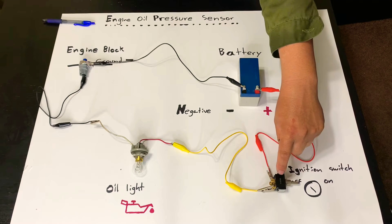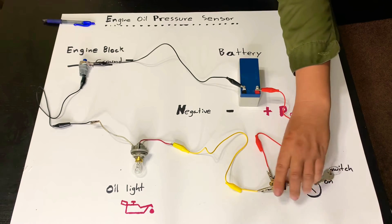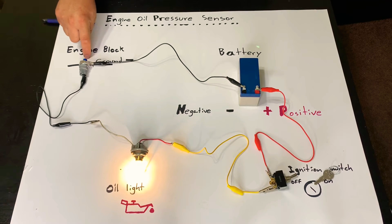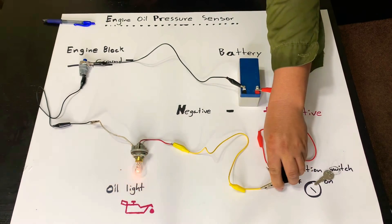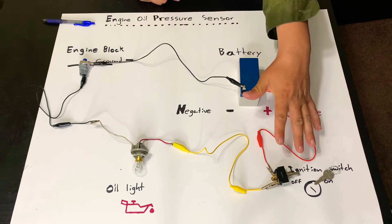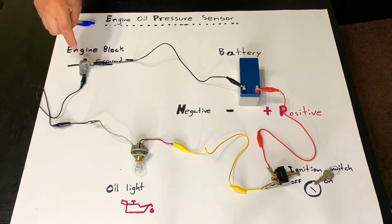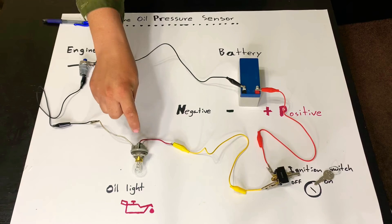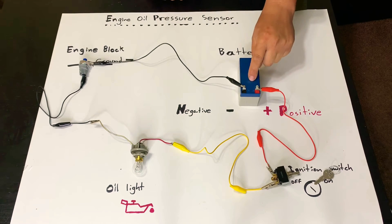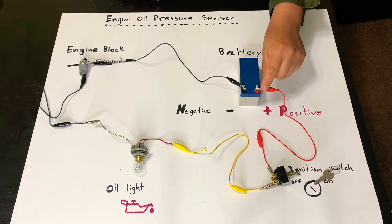When you shut your engine down and take the key out, that light should be off — because you've canceled the positive going into the switch. You still have ground from the sensor since there's no pressure, but you're missing the positive, so the circuit is open and the light bulb stays off. The sensor sends ground all the time as long as there's no pressure behind it, but as soon as the key is off, you stop sending positive. This system is meant to send positive to the light as soon as you open the switch, and the oil pressure sensor should be reading pressure at all times so the light stays off.